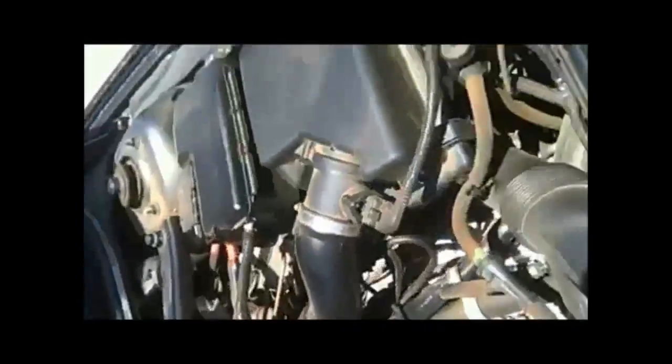We're going to use a 2005 S60 Turbo and show you how to do it. What we're going to do is have Jose put it in drive, put his foot firmly on the brake pedal, and rev it up to hold about 2,000–2,500 RPM while I take off the oil cap and put this tool on here. At idle we're going to have good pressure, and then under boost we'll also have good pressure.